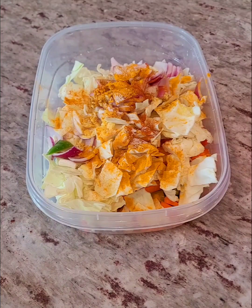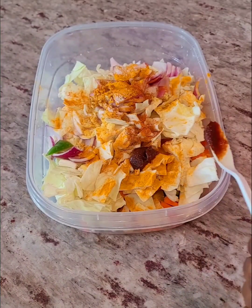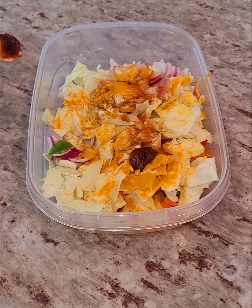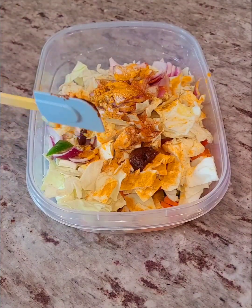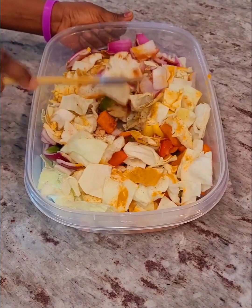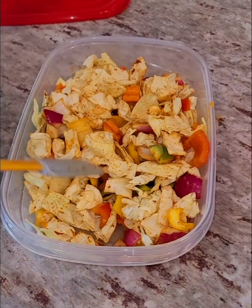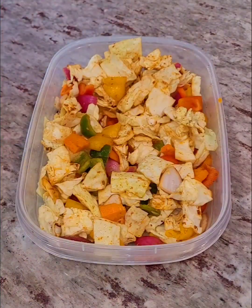I added some salt and then my Better Than Bouillon vegetable seasoning. You can just adjust the seasoning to your preference or what you have at hand. Use what you have to make what you love — that is what I always say. You can add or omit some of the things that I use here.